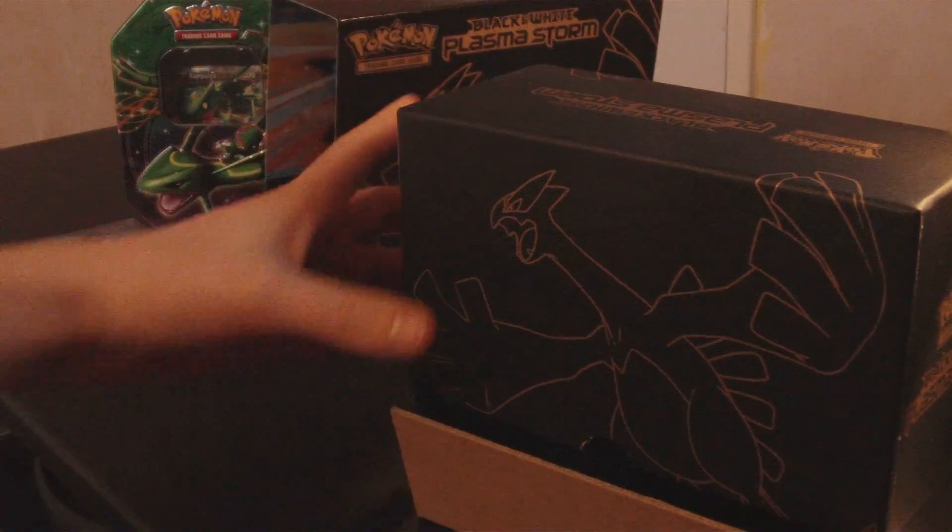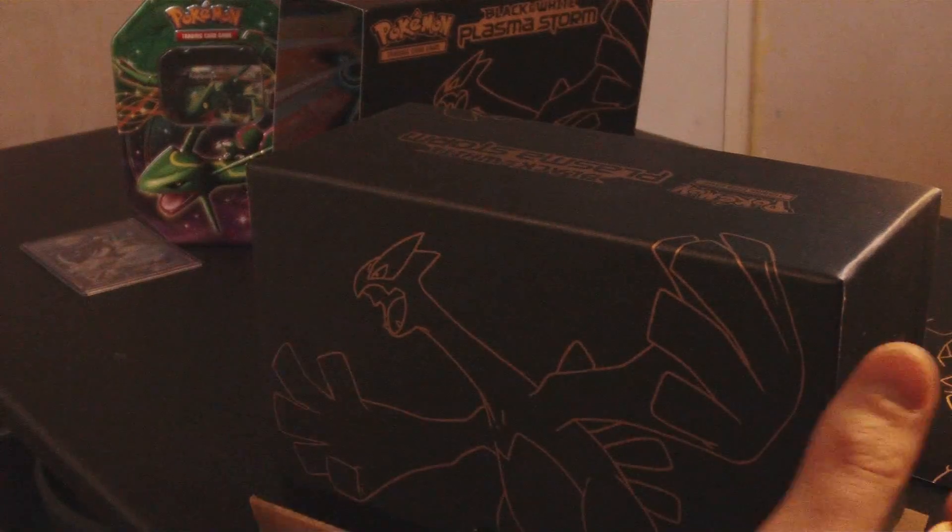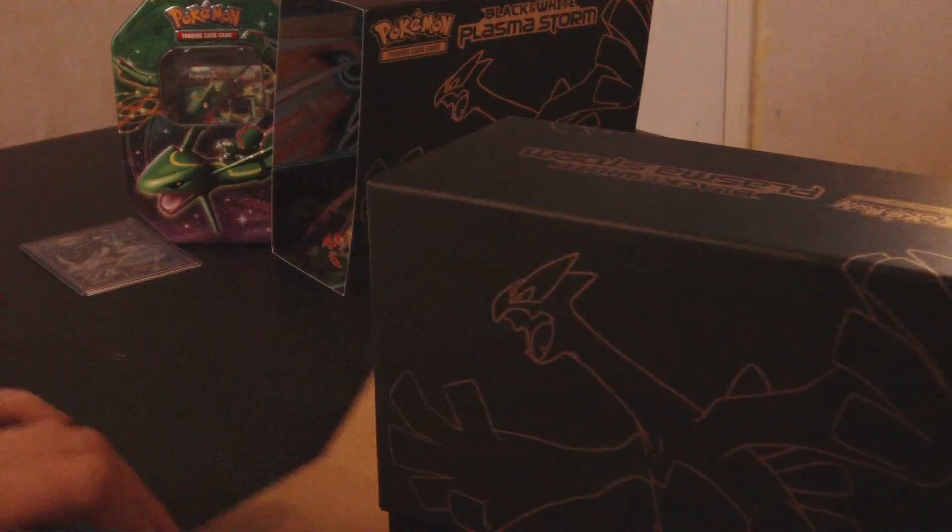Last time I saw someone opening this, the sleeve has the artwork for the packets inside. Don't know if you can see it, don't really care. Move that out of the way. It'll be a little bit nicer to the fans. I love you all. Right, cardboard.